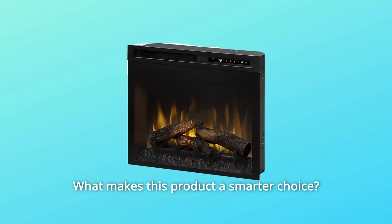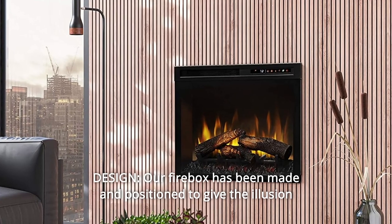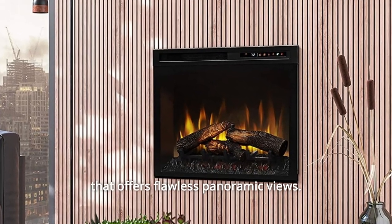What makes this product a smarter choice? Number 1: Design. Our firebox has been made in position to give the illusion of depth and appearance of burning firewood, with a clean-faced design that offers flawless panoramic views.